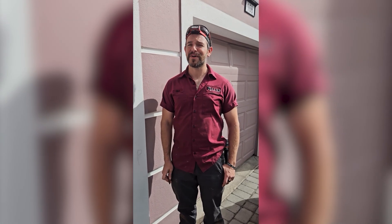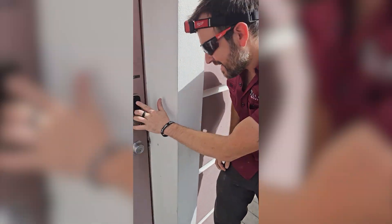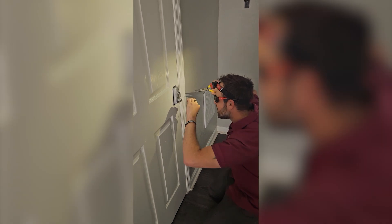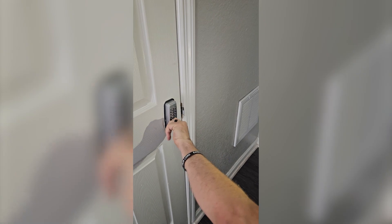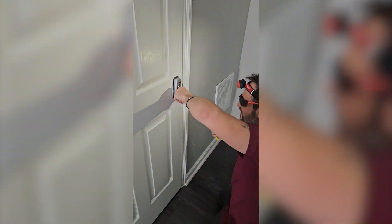Unfortunately, the hardest part of property management is getting access, so the first thing we're going to do is make it through all the security. Now that I've got in, my next move is going to be to turn off the thermostat so I can work on the air handler.